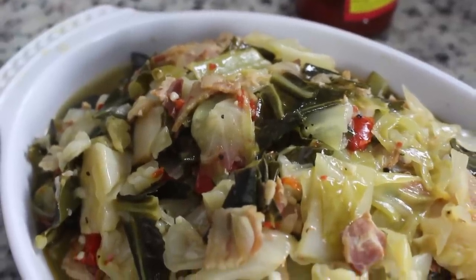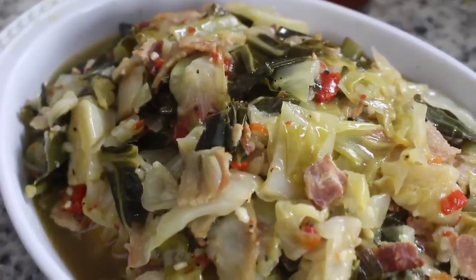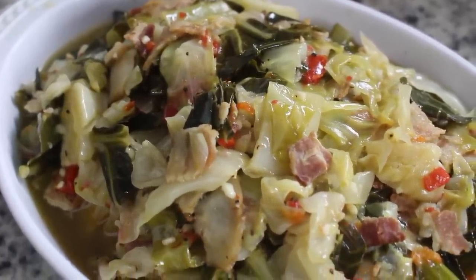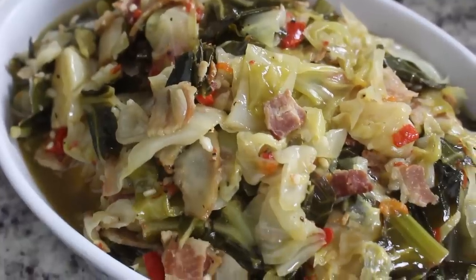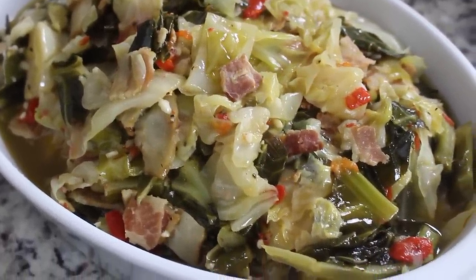Hey y'all, it's Rosie from iHeartRecipes.com and in this video I'm going to show you how to make the very best cabbage and collard greens. We're gonna mix these together in a pot and it's going to be absolutely fabulous.